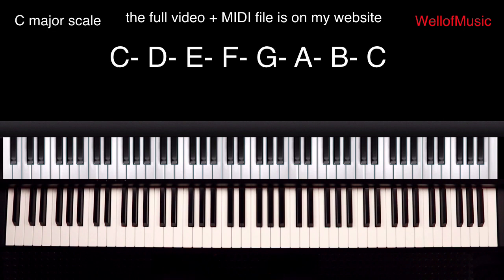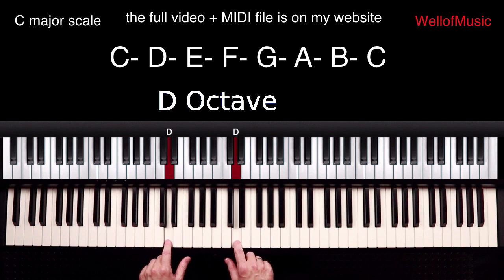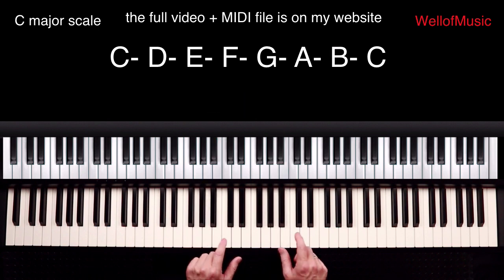The song is in C major scale. So we have C, D, E, F, G, A, B and C again.